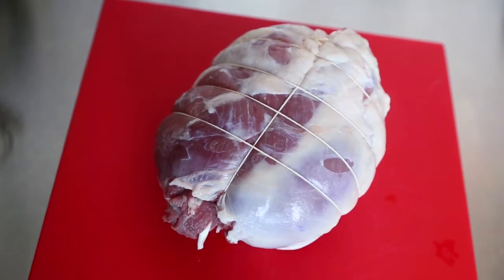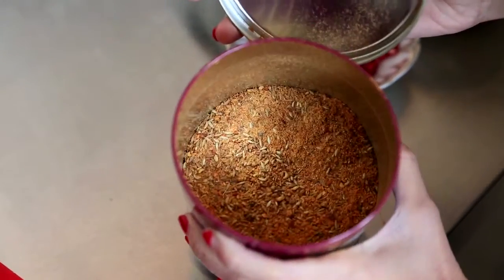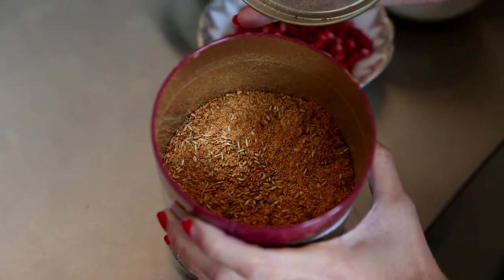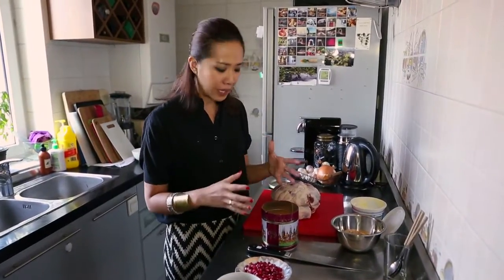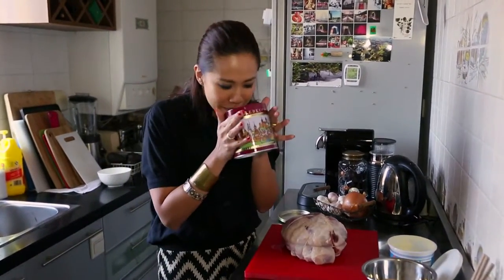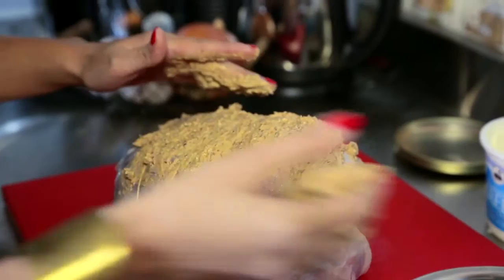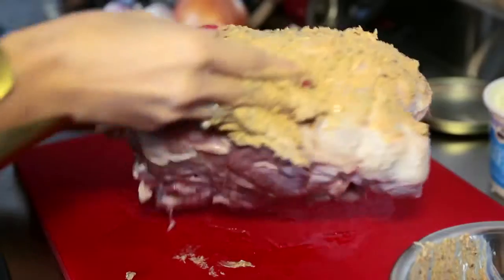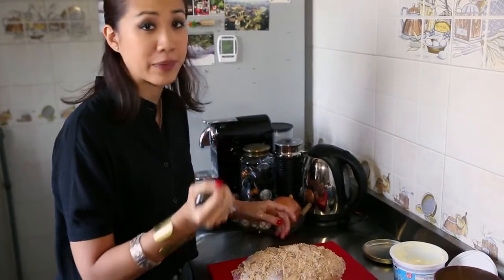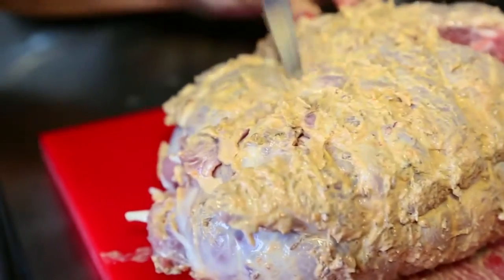We start with a pre-washed leg of lamb. I've had this deboned. I've made my own Xinjiang spice — it's a mixture of Sichuan peppers, cumin, garlic powder, ginger powder, salt, pepper, and chili flakes, so you get this wonderfully fragrant aroma from the spice alone. I've combined it with some Greek yogurt to form a sort of paste, and you basically rub it onto the lamb like such. A good tip before you rub it in — a step I've forgotten — is to actually put quills in the meat first so that you can get the flavors of the marinade through.